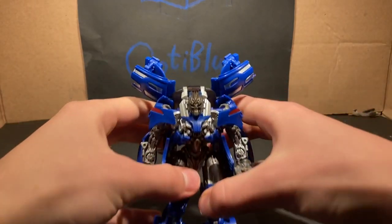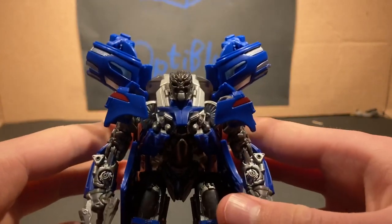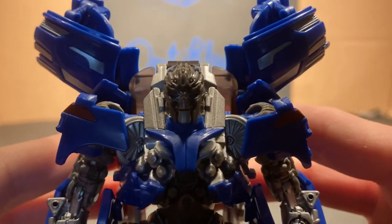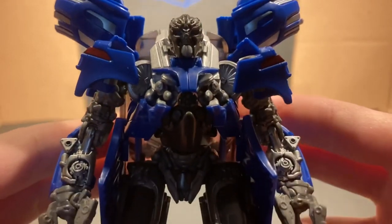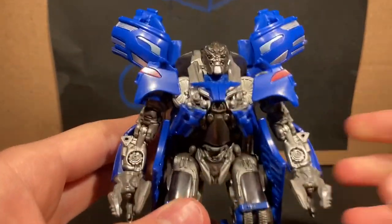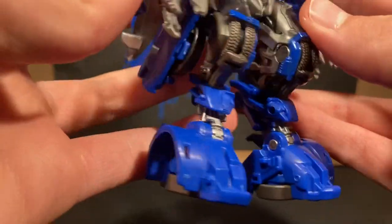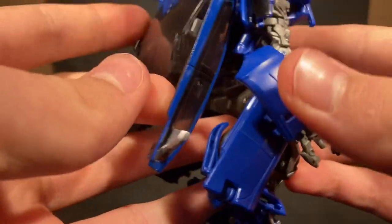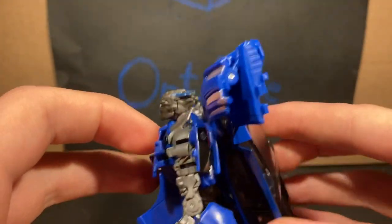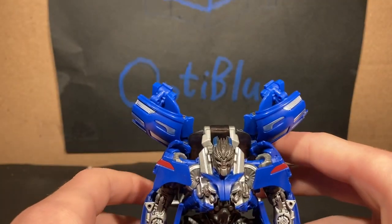Let's get close here and take a look at the details — not his chest, but at his noggin. There's the noggin. I'm just going to move this thing a bit better over here. They did a pretty good job on this guy. Studio Series usually does a pretty good job.